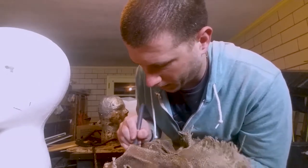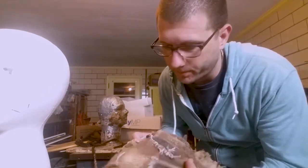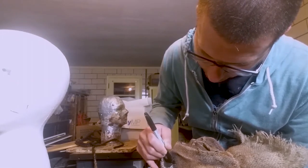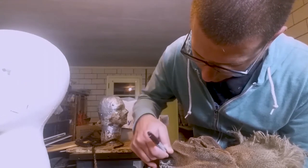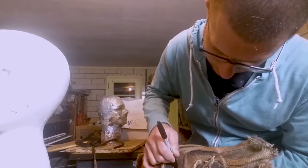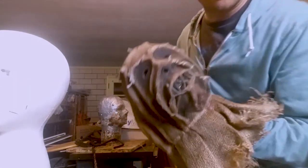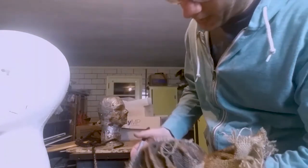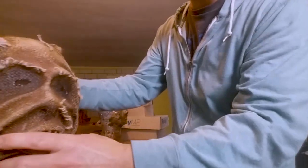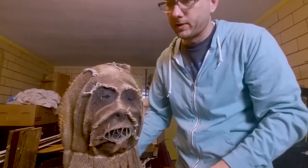Grab yourself a Sharpie and go back and hit those areas you just cut out to turn them black again. You could also use paint — that would work too — but I find the Sharpie to be pretty simple and easy for quick touch-up to make that area look dark again. Do the mouth a little bit so you can see where I cut it. Just marker that up and it's going to disappear. This mask doesn't quite fit my head very well — it's a little smaller than my head measurements, so it's a little bit tight.